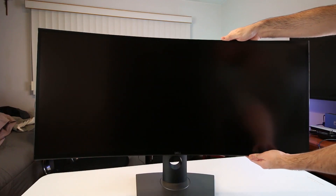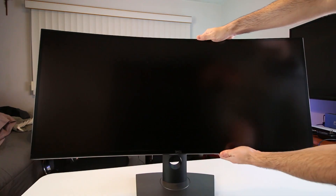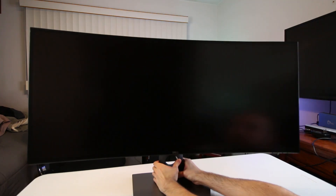If you're wondering about adjustability, yes — this monitor has height, swivel, and tilt functionality. It can adjust in height up to four and a half inches up and down, tilt five degrees down and 21 degrees up, and swivel 30 degrees in either direction.